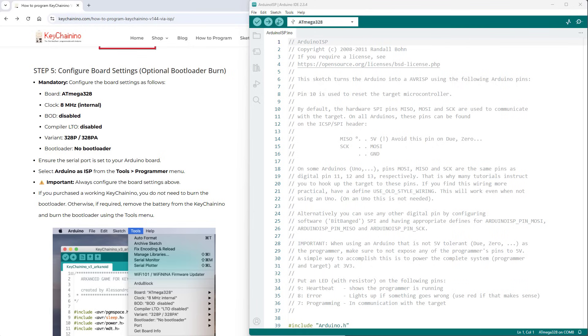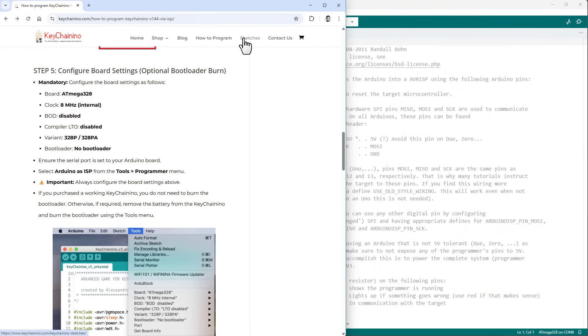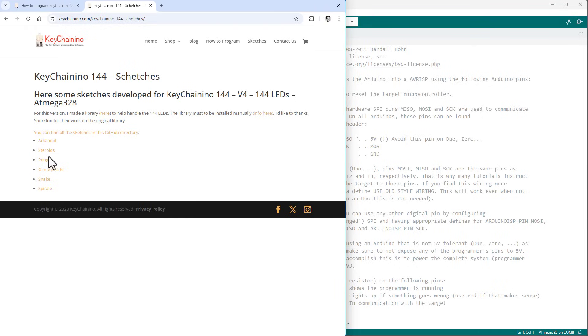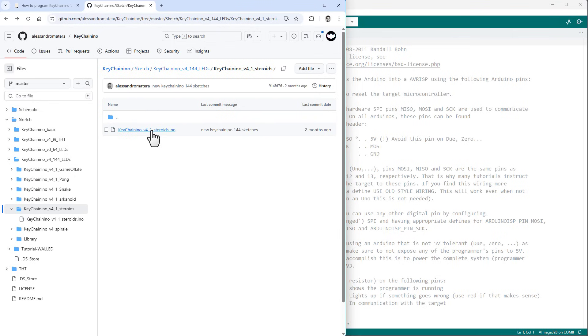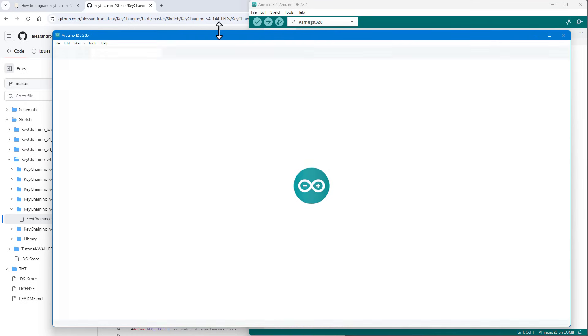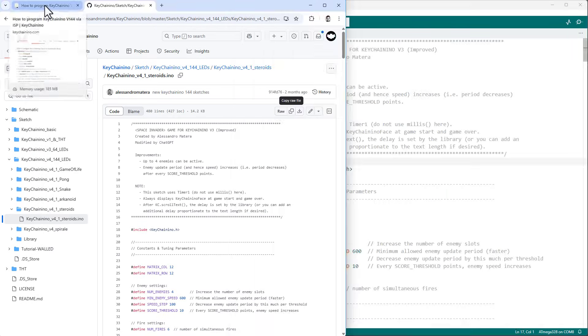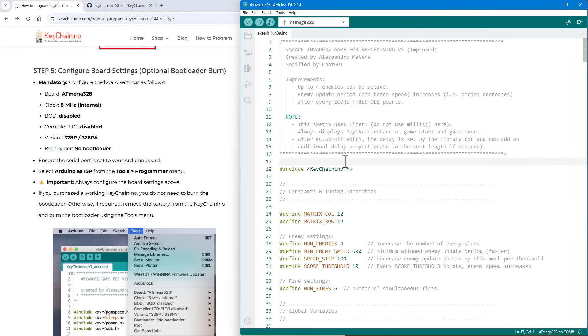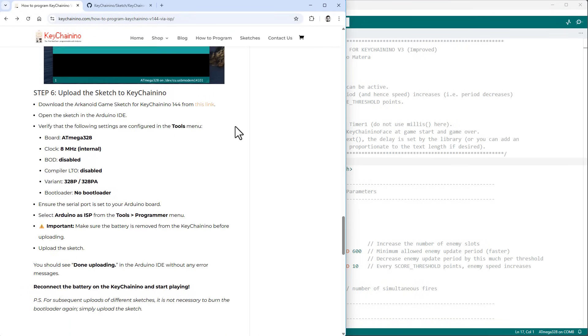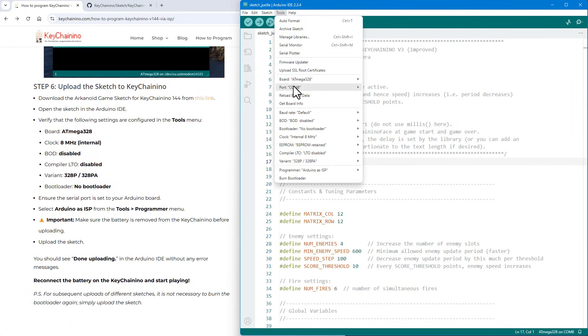With the Arduino Uno set as a programmer and the boards connected, it's time to open a different game sketch. On the Keychain Nino page there's a link to all available sketches for this version. Let's open the second one called Steroids — we can either download the file or copy the code into a new Arduino IDE sketch and paste it in. To upload this to the Keychain Nino, we need to configure all the board options as described in step five, then jump to step six: set the board under Tools > Board to MiniCore, specifically the ATmega328.